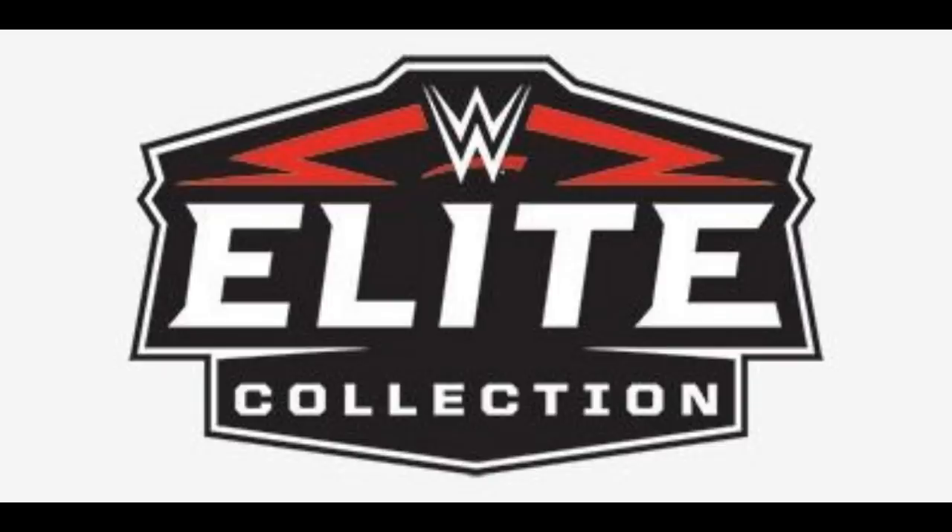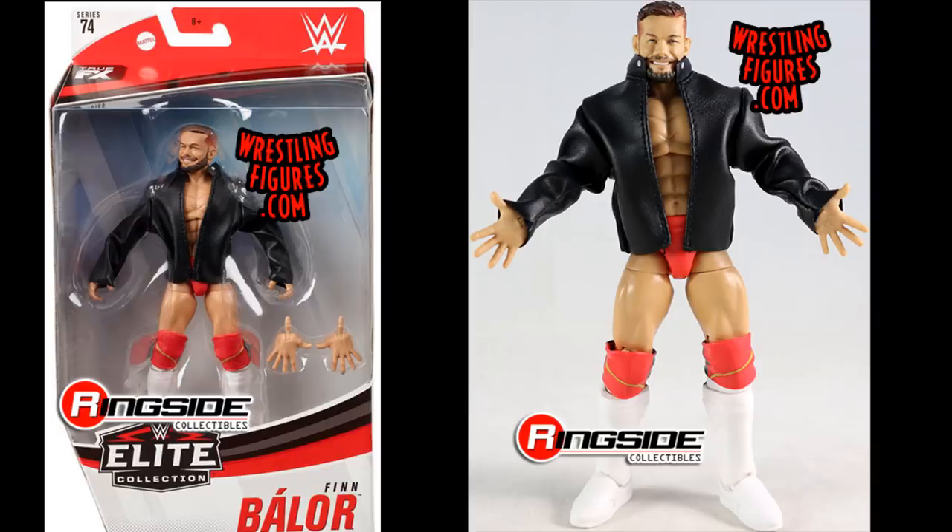Finally, for 2019 — the last year of the decade — the figure of the year is Elite 74 Finn Balor. I explained this in my Top 10 Figures of the Year video if you'd like more detail. Runner-ups include Elite 71 Jeff Hardy, Elite 73 Aleister Black, Elite 72 Roderick Strong, and Elite 72 Buddy Murphy. That's my full list of the best WWE Elite figure from each year, 2010 through 2019.